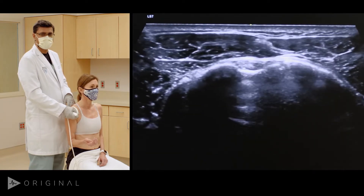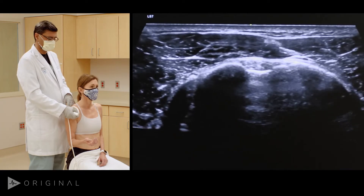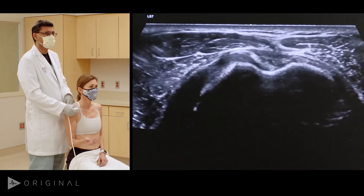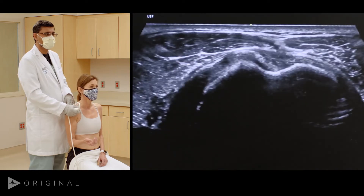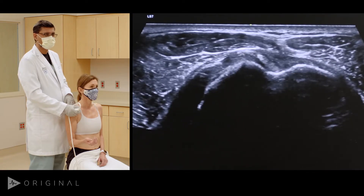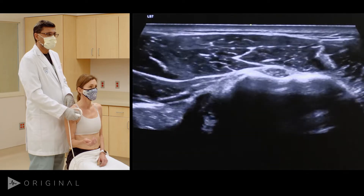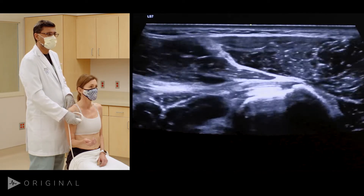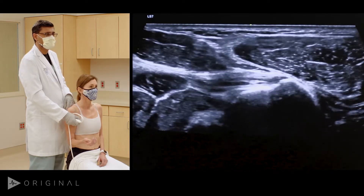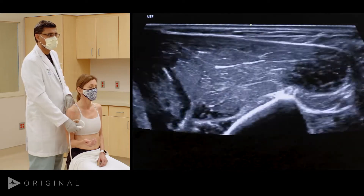This is the biceps tendon in the bicipital groove between the lesser tuberosity and the greater tuberosity. Going up, you can see it becoming a little more linear as it becomes intraarticular, with no subluxation or dislocation over the lesser tuberosity on the medial side. Going further out distally, you can see the pectoralis muscle tendon come up, the biceps tendon goes under it, and then as you go further out it becomes an entire muscle.